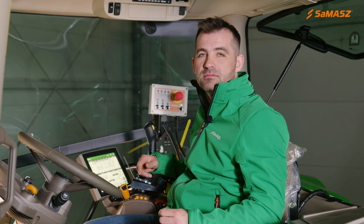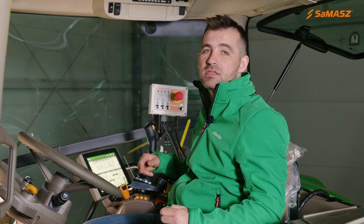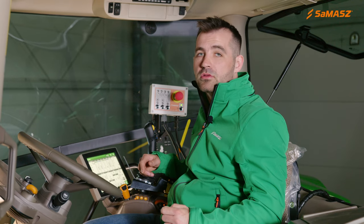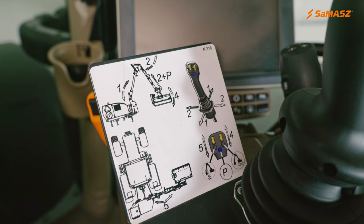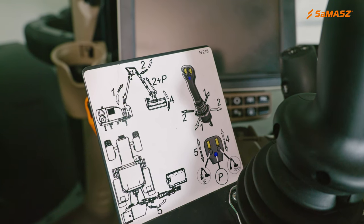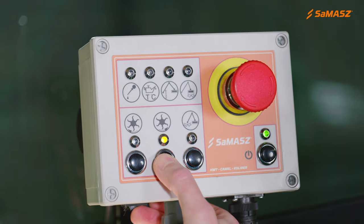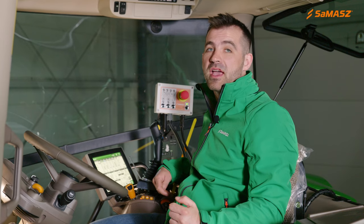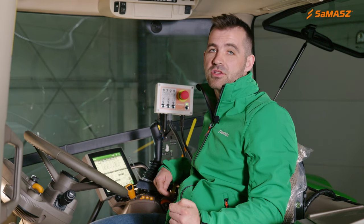Now let's discuss the control system. The KWT-651EP presented today has an electric proportional control system — this is the most advanced version currently offered. All arm movements are controlled with this joystick. The speed of the arm depends on degree of joystick inclination — the faster you move the joystick, the faster the extension arm moves. Using this control system, we can control the operation of three hydraulic cylinders at the same time. With this control panel, we can start the rotor and reverse the direction of its rotation, which is important when the header is clogged. Other operational functions are the ground following of the extension arm and the floating function of the header.